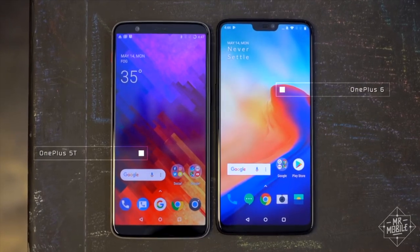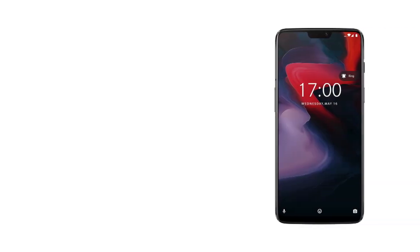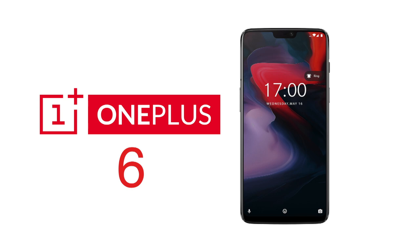The screen's already grown from 6 to 6.3 inches — somebody get me some protection. The all new value for money, the OnePlus 6: out of 10.